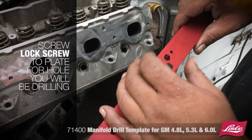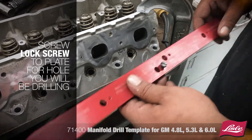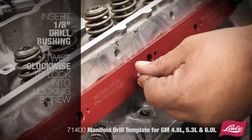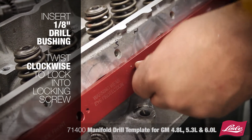Screw the lock screw to the plate for the hole you'll be drilling, tightening evenly to ensure the plate centers up. Mount the plate accordingly to the plate markings using the alignment bolts. Insert the 1/8-inch drill bushing and twist clockwise to lock into the locking screw.